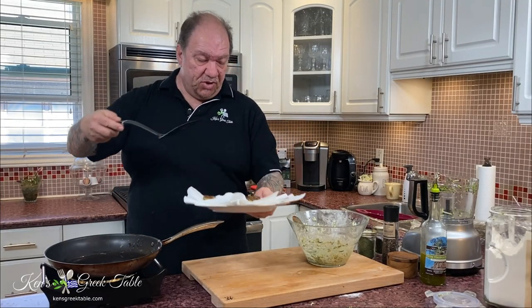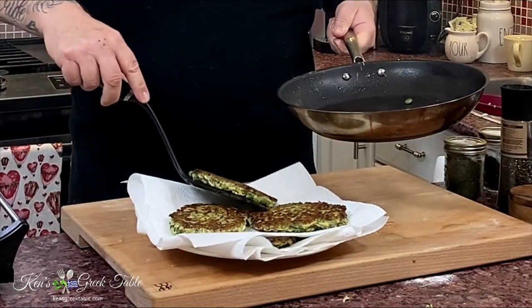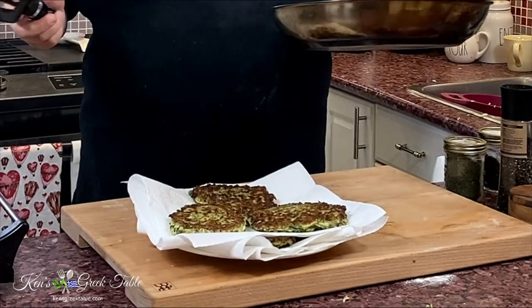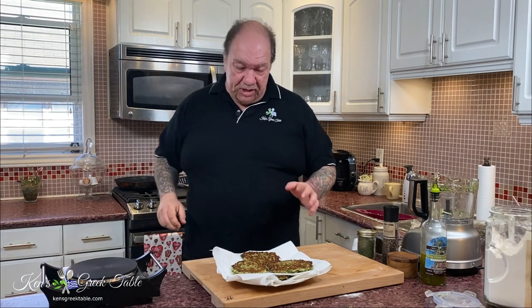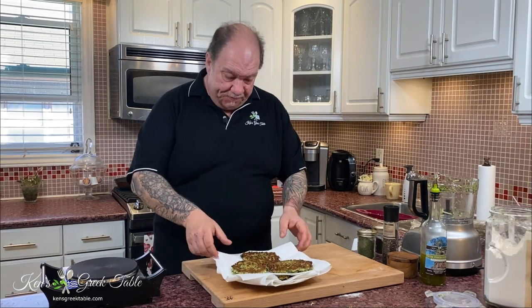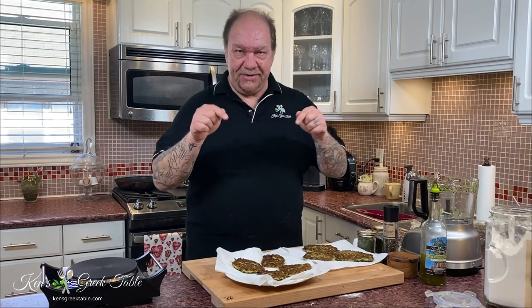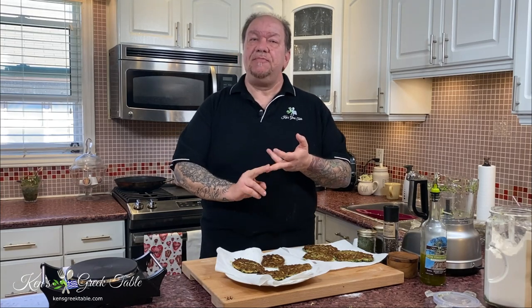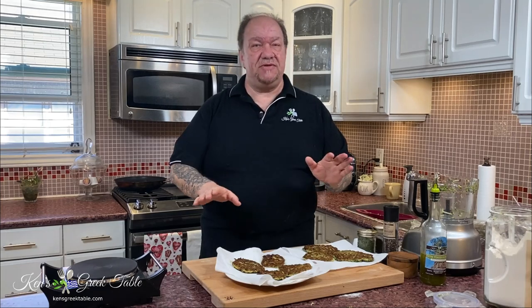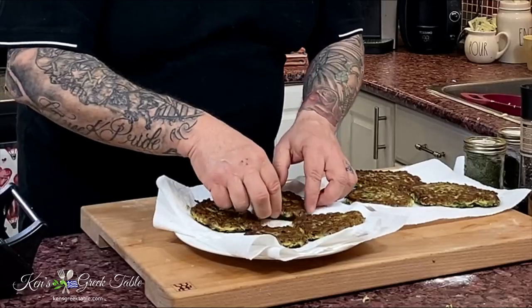My fritters are ready to go — look at these! These aren't your average little fritters; these are frittades as we say in Greek. Let them sit on the paper towel to absorb the excess oil. You can serve these up with plain yogurt, sour cream, tzatziki, taramosalata, hummus — you name it, this will dip in it.